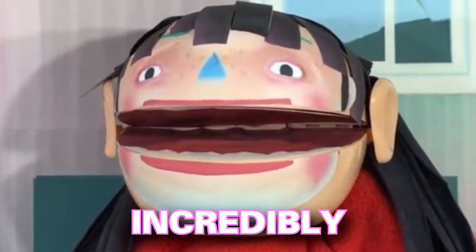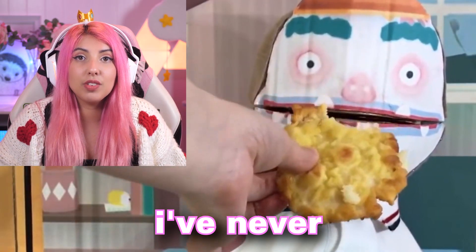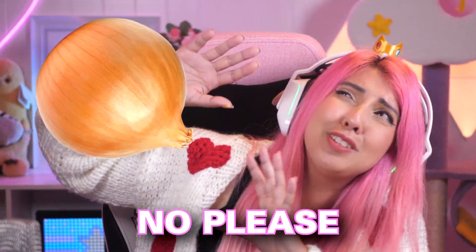I just want to say, that looks incredibly cursed. I could not tell you what that is though. That is something I've never seen before. Please stop the onion.